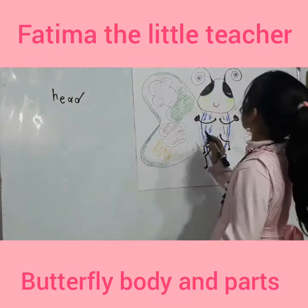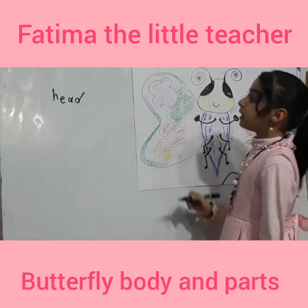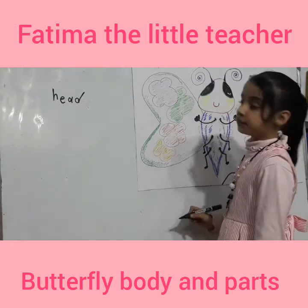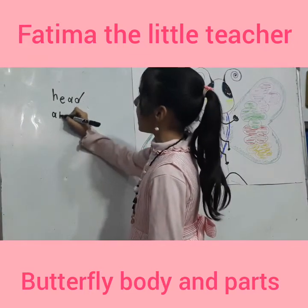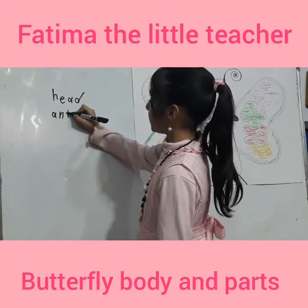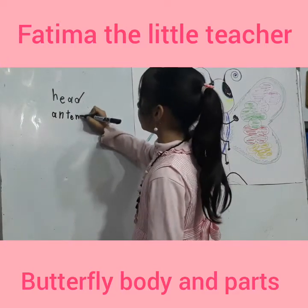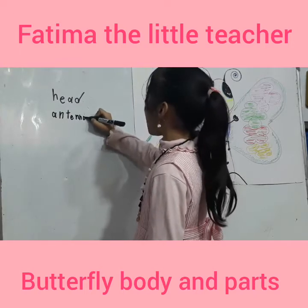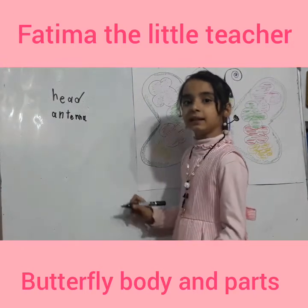This is an antenna. Antenna. Let's write it. A-N-T-E-N-N-A. Antenna.